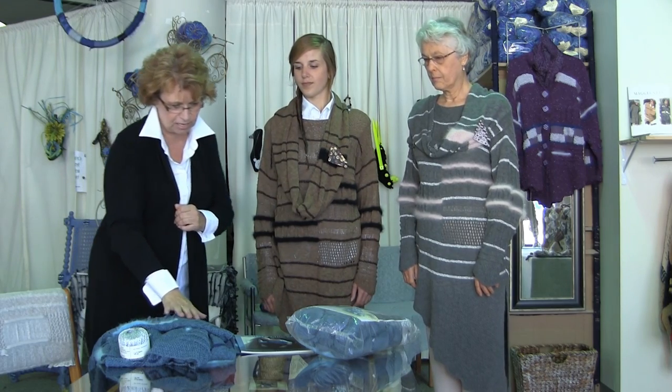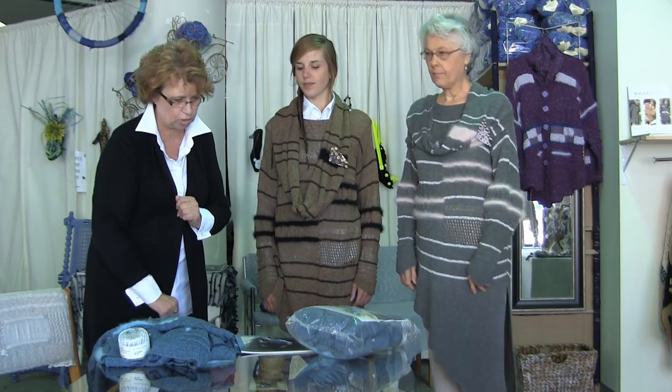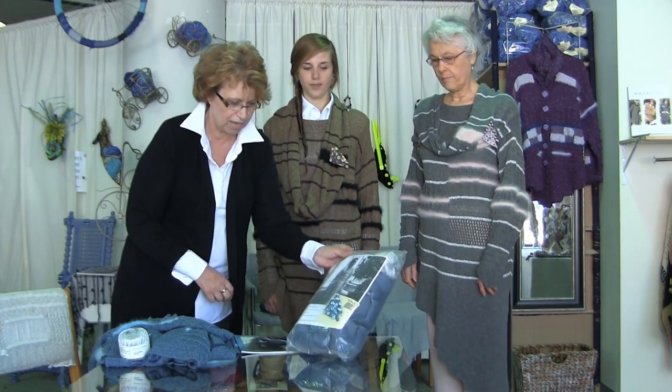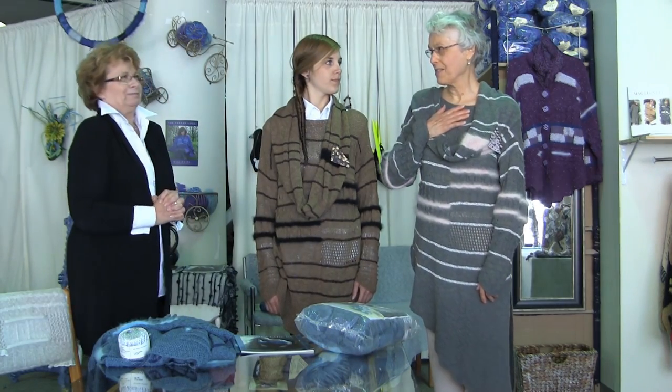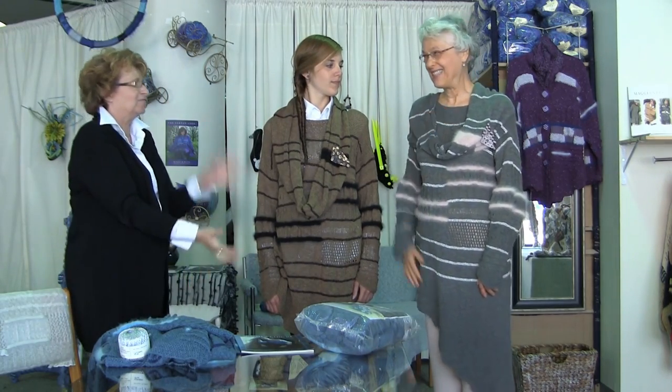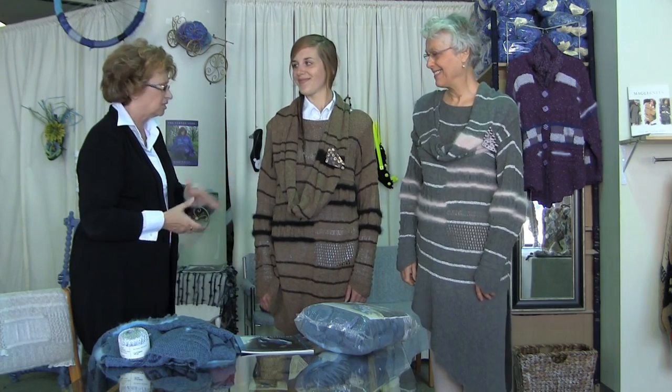And here we have it in the teal with the silver and the turquoise and angora — a beautiful colourway as well. This is one of my favourite designs; if you look leggy, it looks fabulous on you. It just suits your colouring too, and the same applies here.